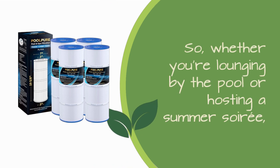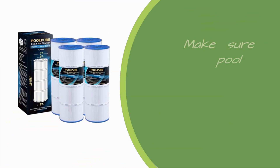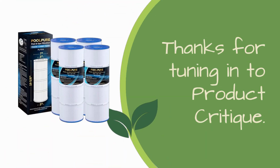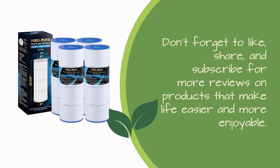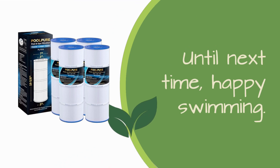So whether you're lounging by the pool or hosting a summer soiree, make sure your pool water is in top shape with the POOLPUREC X580XRE pool filter. Trust me, your pool will thank you. Thanks for tuning in to Product Critique. Don't forget to like, share, and subscribe for more reviews on products that make life easier and more enjoyable. Until next time, happy swimming!